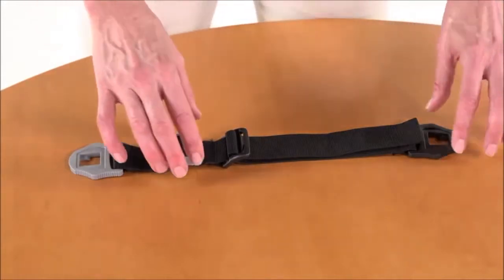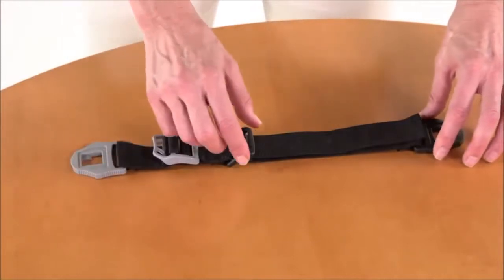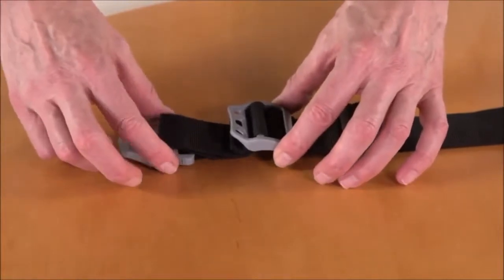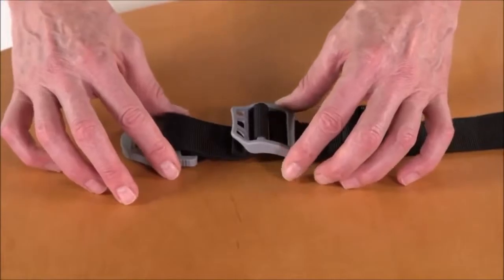Next we're going to install the straps. The straps have two sections: the length adjustment section and the donning and doffing section. The length adjustment section, which has the black buckles, is used for adjusting the length of the strap to fit your leg — you should only have to adjust this one time. The donning and doffing section, which has the grey buckles, is used to tension and release the strap so you can quickly and easily get into and out of the crutch. You'll use this each time you put on or take off your iWalk.